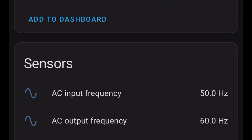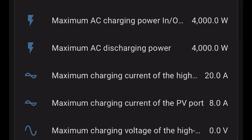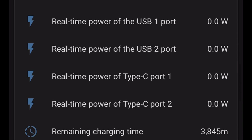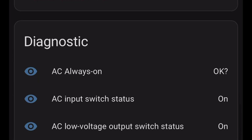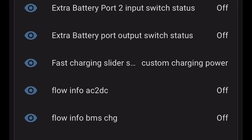All I really needed was the voltage, wattage, and amperage from the high voltage solar port. It provides that plus everything else like state of charge, temperatures, and pretty much anything you'll want to get out of your Delta Pro 3. And it updates almost instantly, so there's no delays in getting those readings from the EcoFlow.